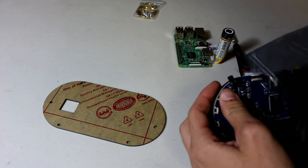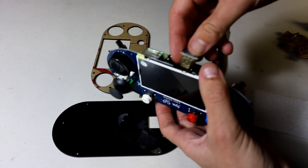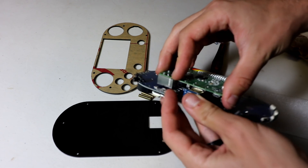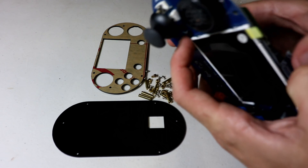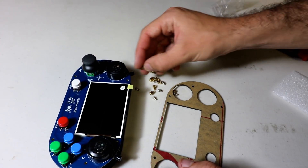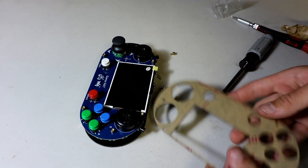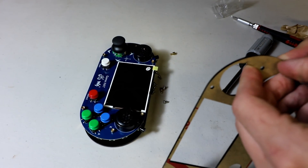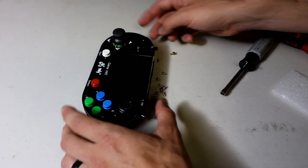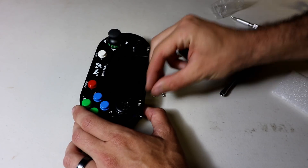I also have a Raspberry Pi, a 128 gigabyte SD card, a battery, and a screwdriver. I'm hoping I can get it all together with just this. We're gonna put the GPIOs in first — that's connected in — and then we'll hook in the HDMI here. Once that's all lined up, that's all done. The next piece is gonna be these screws.